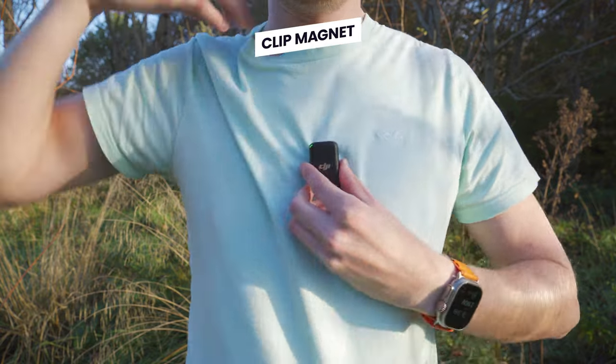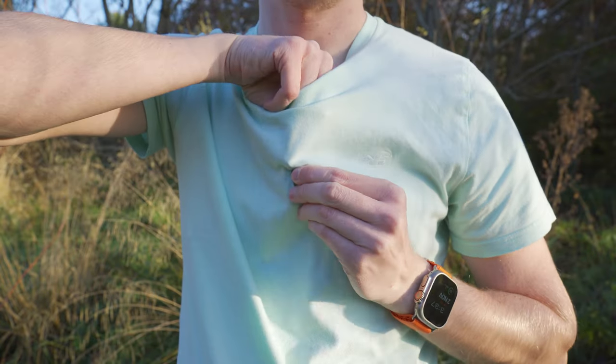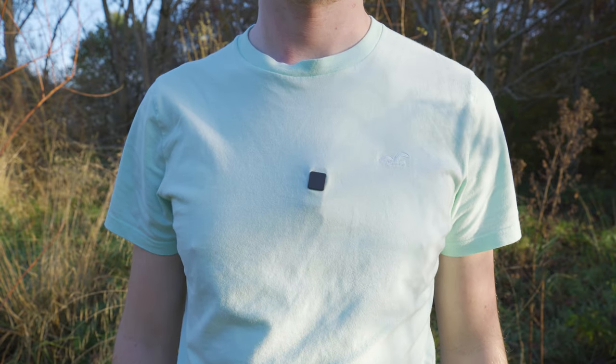That's the way I like to attach the microphone when I'm recording myself. But if you wanted to hide the microphone, you could also put the transmitter on the inside of your shirt with the magnet on the outside, and then all you have showing is a small black square.